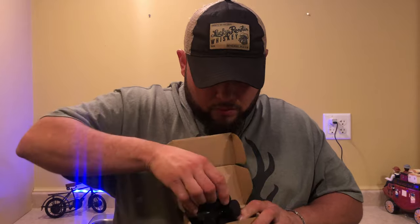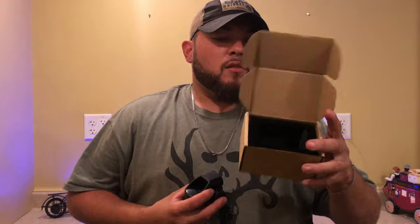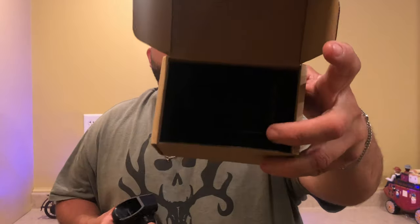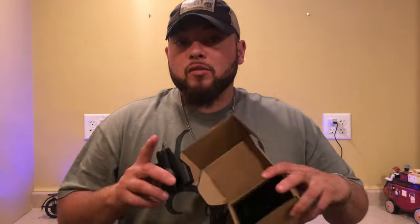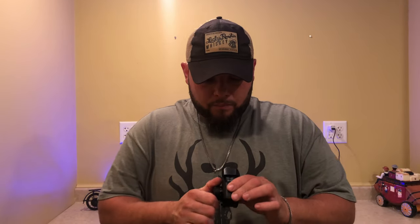Let's take a look at the reflex sight itself. The box is cardboard, but this right here looks pretty cool. If you have a smaller box or something in your house and you're not using a hard case, you can just throw this inside and it will keep it safe from damage, vibrations, or whatever your storage situation is.